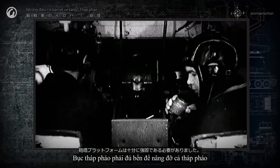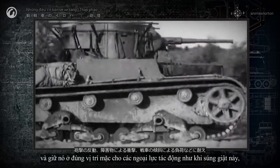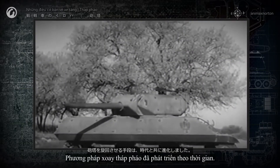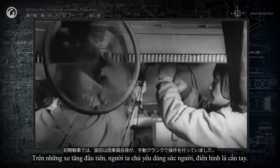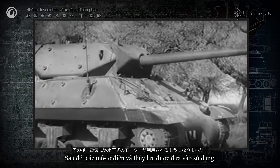The turret platform has to be strong enough to support the turret and hold it in place despite the forces of gun recoil, impacts with obstacles, tank tilting, and so on. The means of turret rotation evolved over time. In the first tanks, the driving force was crew muscle, typically with hand cranks. Later, electrical and hydraulic motors came into use.